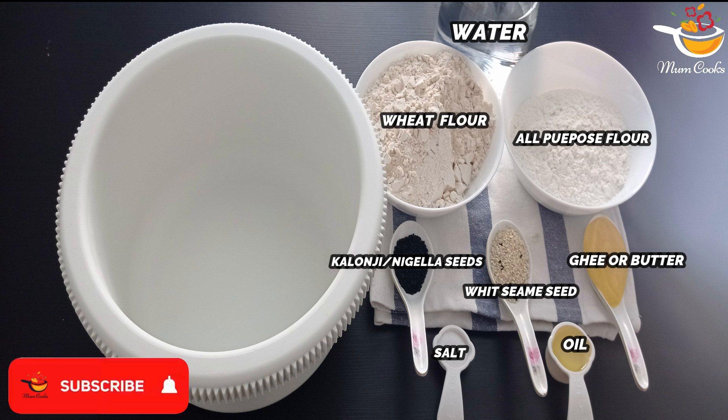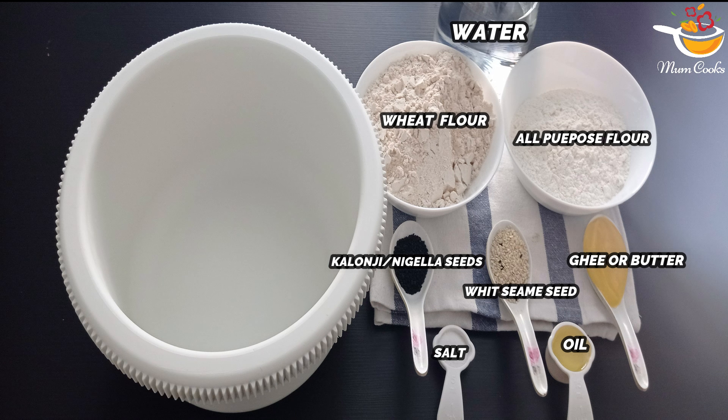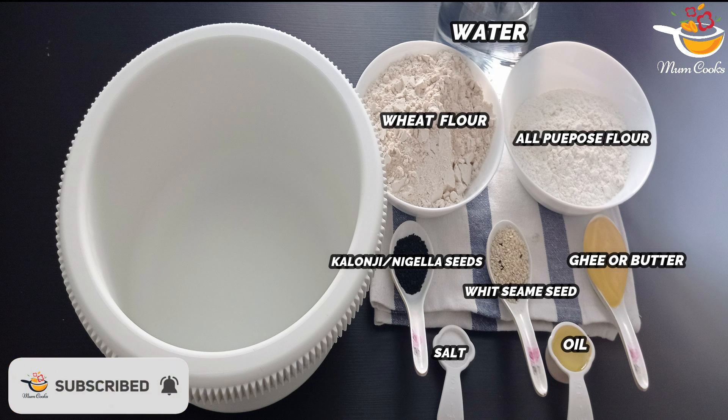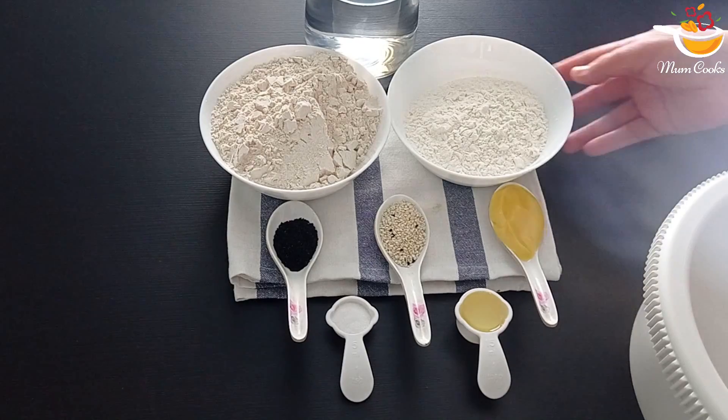First we're going to make oven bread. You need water, wheat flour, all-purpose flour, seeds of your choice if you want to use them, ghee or butter, oil, and salt.